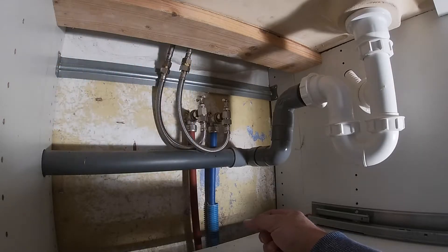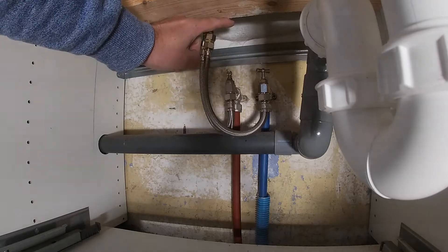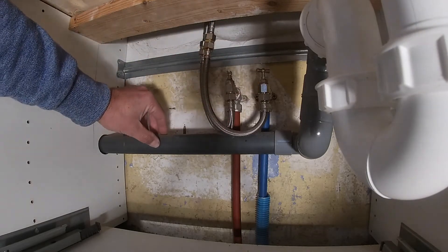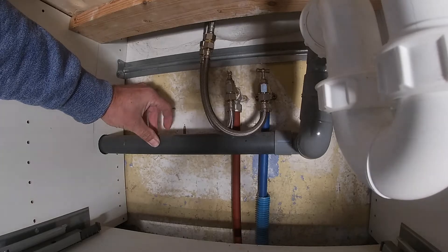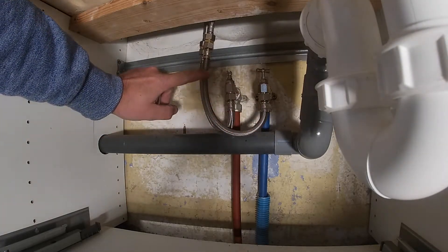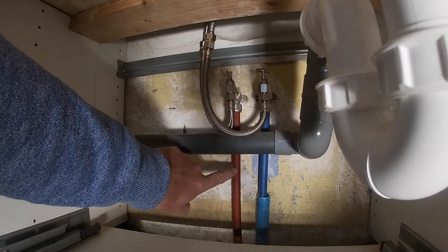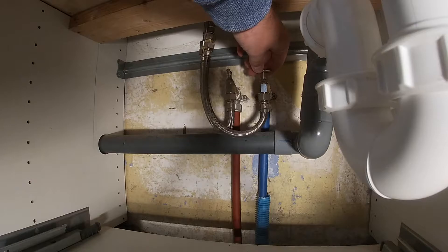So here we go. It's a Belfast sink. Normally we'd put these taps higher up, but we wouldn't have got access to them. So I've put them lower down, but because of that I'll have to put this extension in like that. See that - that's the hot and that's the cold. The colours.